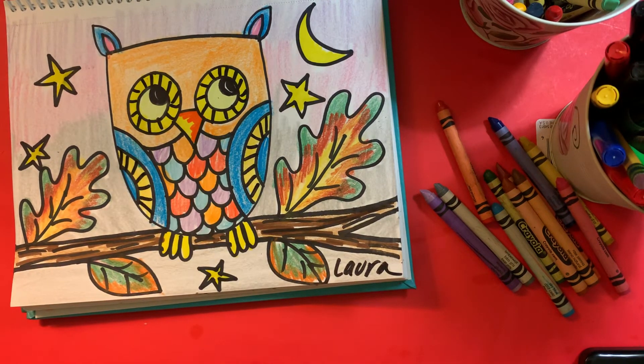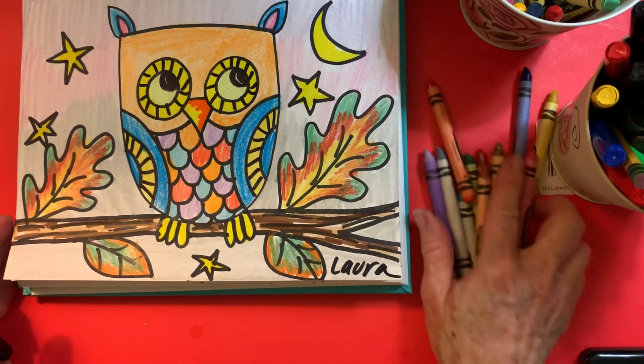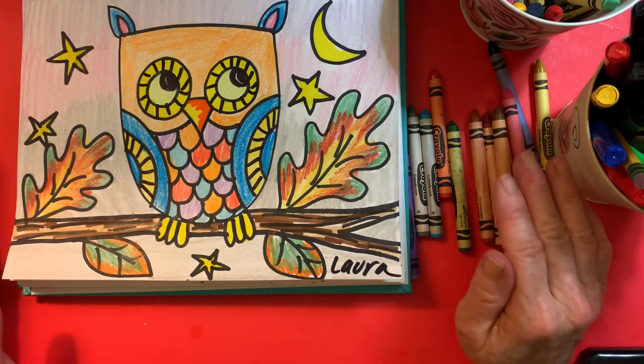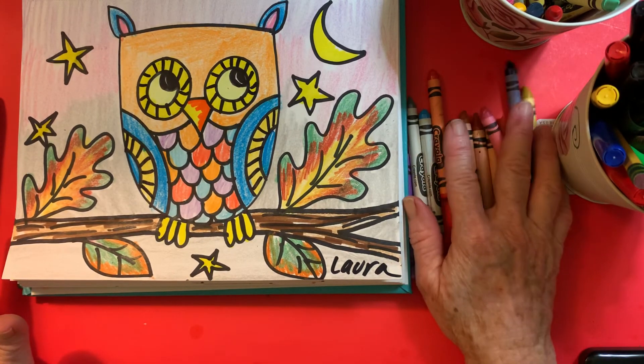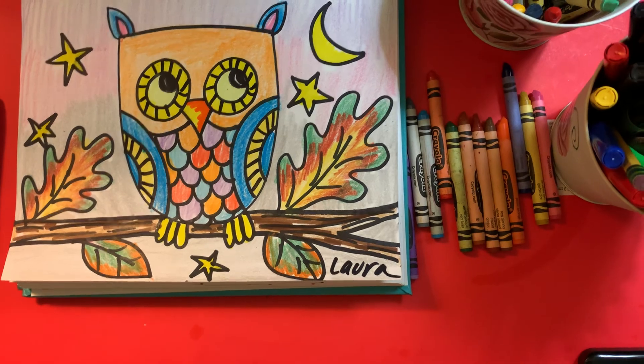I think I'm about done. So here is my owl — a couple little simple supplies: a marker, paper, pencil, crayons, a couple little markers if you want to, and we are done. All right, thank you for watching. Until next time, see you soon.